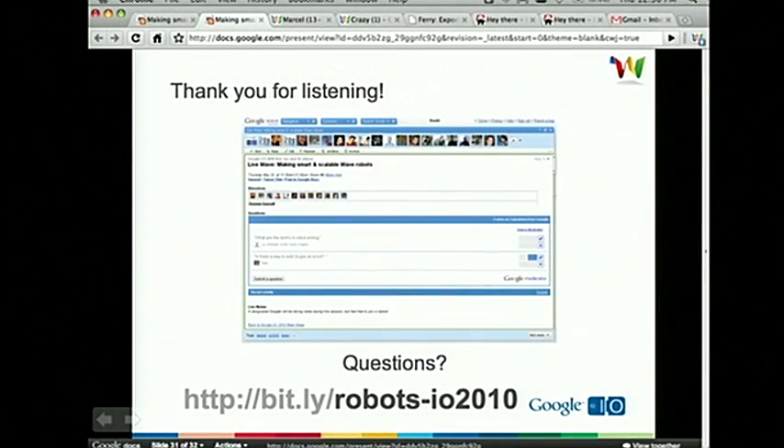I just want to thank you for coming and listening to this. We're going to check out the Wave and see if there are any questions. Otherwise, please feel free to ask a question at the mic. Again, if you saw a bug in the Fibonacci program, feel free to mention that too, and we'll send you a T-shirt.